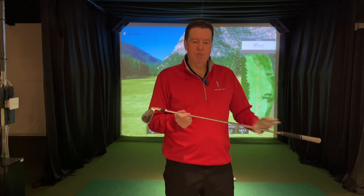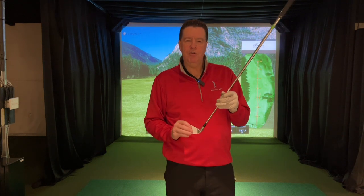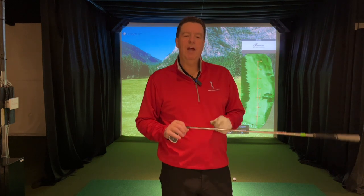That was two degrees flat — exact same shaft, exact same everything. I just could not make good contact on that. The toe dropped down, I kept peeling it off to the right. I just couldn't get solid contact. The face left itself open. So now let's see what happens when I go upright.